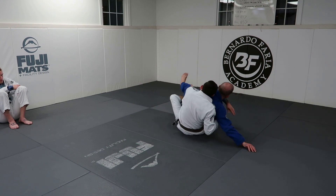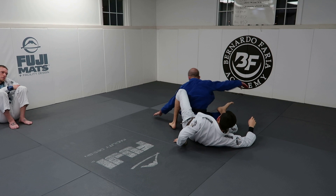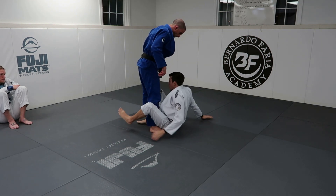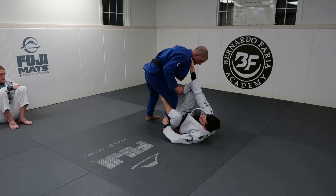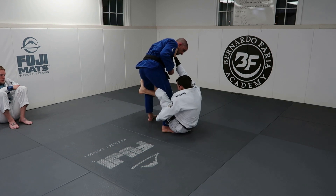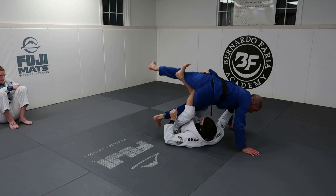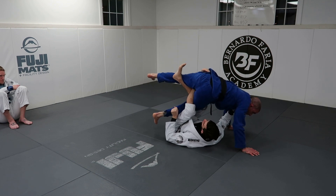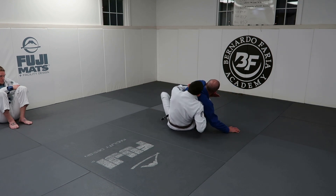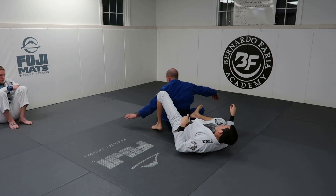Seatbelt. Hooks. One more time — this was my favorite back take from blue to purple belt. From shallow de la riva I switch to deep, get to here, sit up and push him, he pushes back in, I drop my legs to my chest. He thinks I'm going overhead. Now I pull his knee, simultaneously sit up and pull the collar to me. Hip escape, and seatbelt. It's a super easy back take.